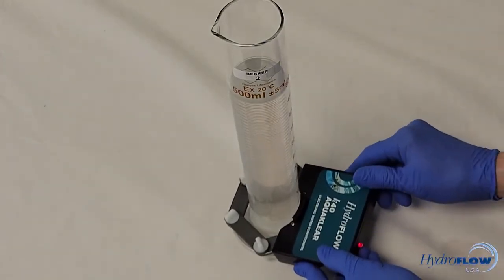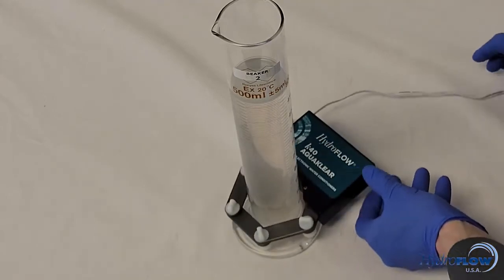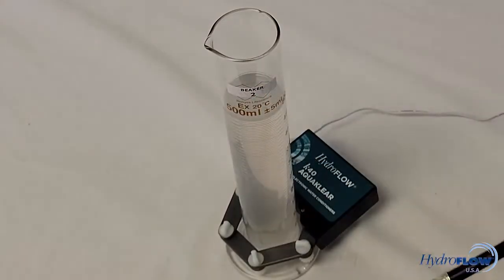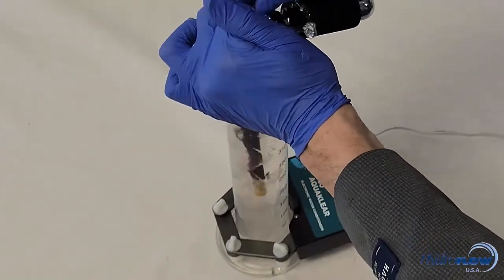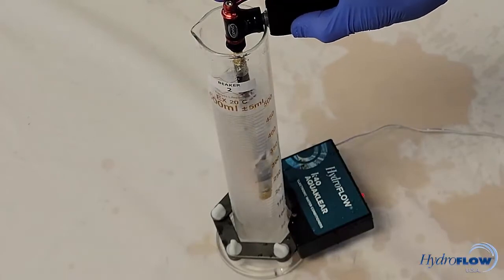We will now perform the same CO2 introduction on the second beaker that has had an energized Hydroflow device around it for roughly 30 seconds. Please note the CO2 inflator can be a little finicky and may cause some of the solution to splash.